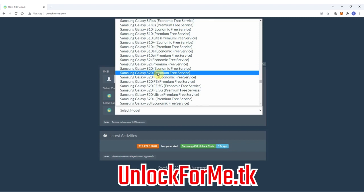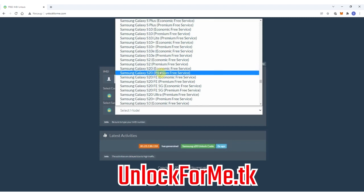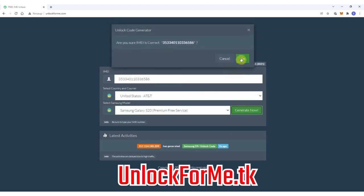As you can see here you have two services: the economic service and the premium service. The difference is that one is faster and the other takes longer to receive the unlock code. For this example I'm gonna select the premium service for the faster turnaround. Next you have to write down the IMEI number — that's the number we got a few seconds ago. Keep in mind that this number is very important; you have to write it down correctly, otherwise you'll get a mistake and the unlock method will not work.